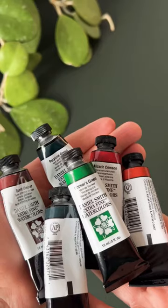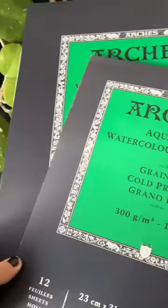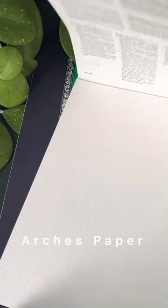My paint of choice is by Daniel Smith, the professional watercolors. They are lovely, and I cannot do without my Arches cold press watercolor paper. It just holds so much water, and the texture is wonderful.